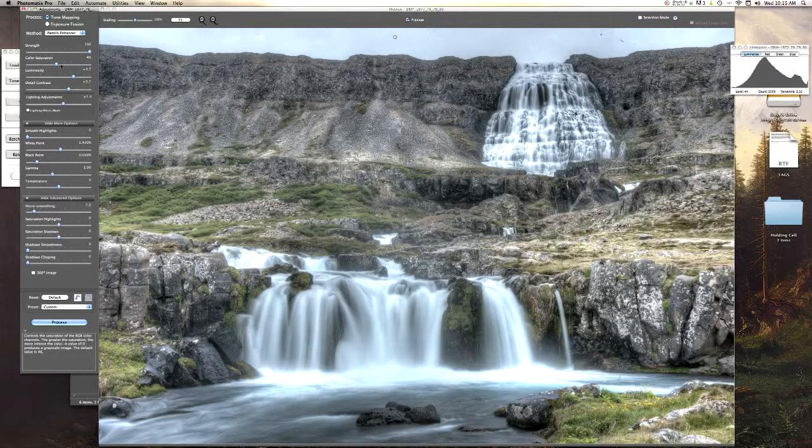Saturation — that's starting to look good. As you can see we're losing some white data up here on the top right, but that's not a big deal because we're going to blend that back in Photoshop anyway. Do some final adjustments and that looks good to me. Let's go ahead and hit Process.